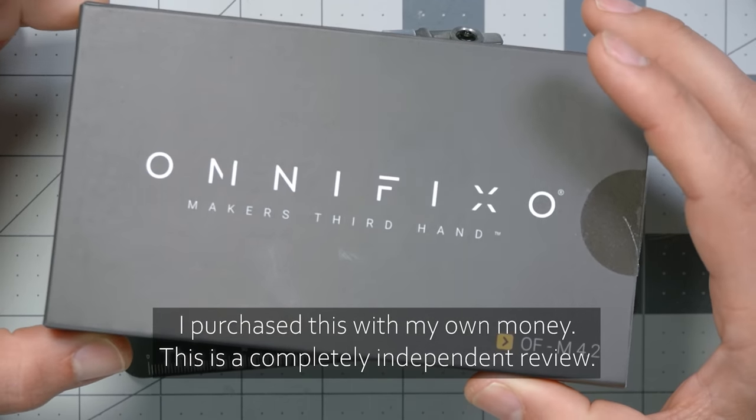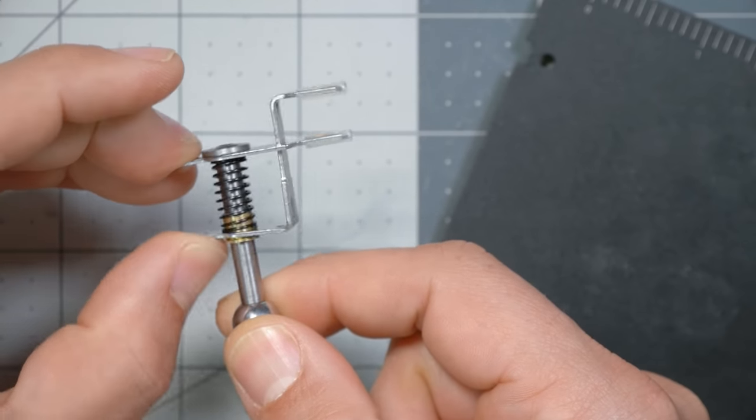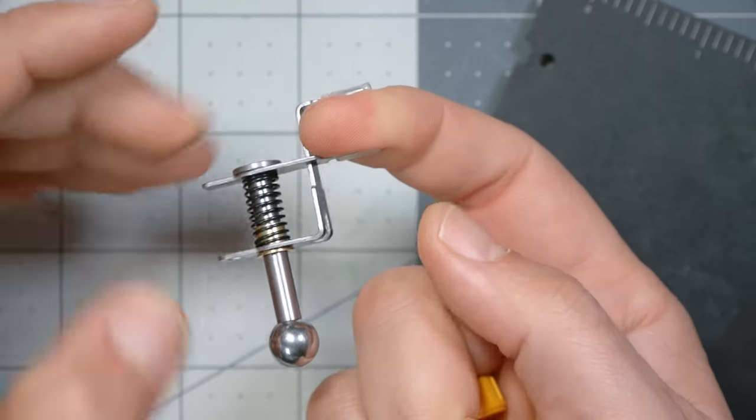This right here is the Omni Fixo Makers Third Hand Kit, and for me at least, the main place it's going to be used is for soldering. Here's how it works: each of these little hands is a spring-loaded grabber where you can put anything in there, like a wire or a circuit board or anything.